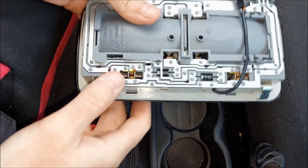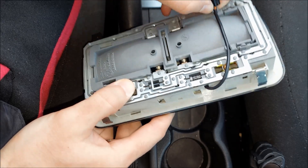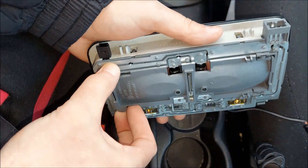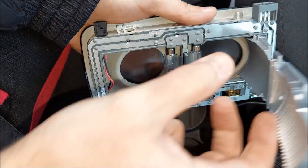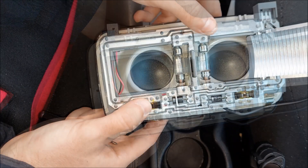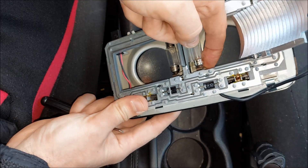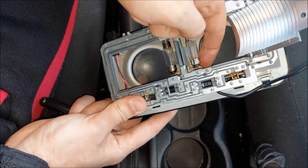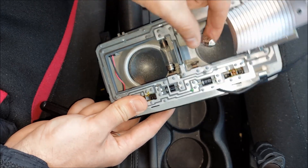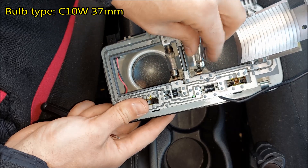Here's a closer look at the dome light. I'm gonna remove this wire first, then pull up the center piece — and there are our bulbs. To remove these two bulbs, the easiest way is to push on the little piece of metal, and when you push on it it's gonna give you enough slack to easily remove the bulb. The bulb type is going to be C10W, and these are going to be 37 millimeters in length.